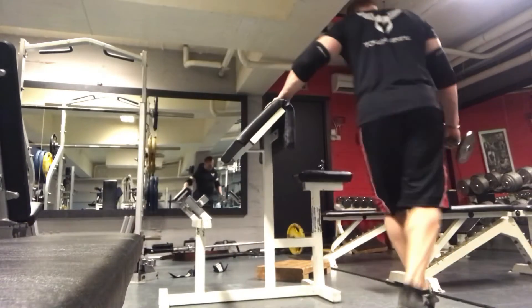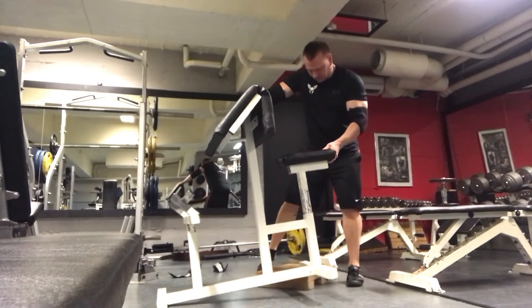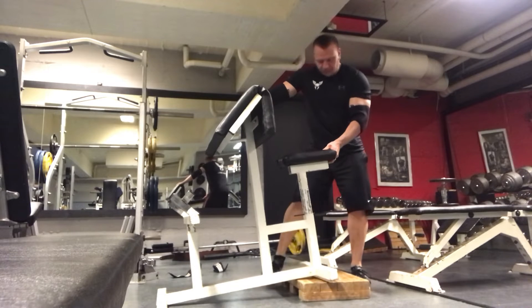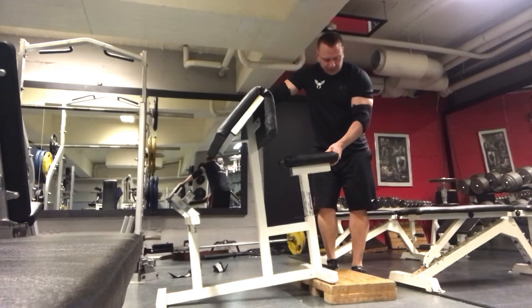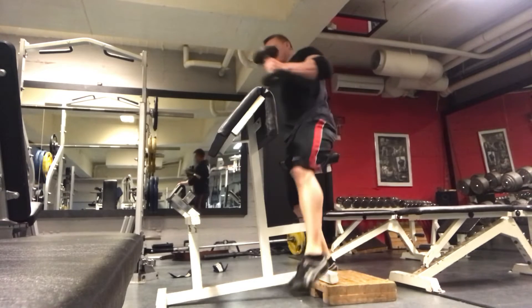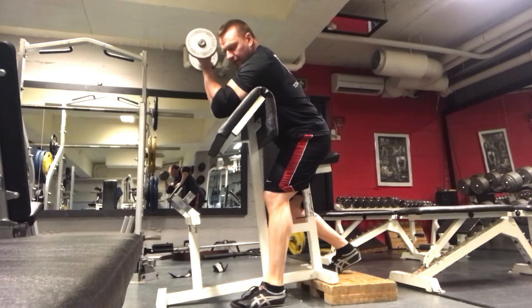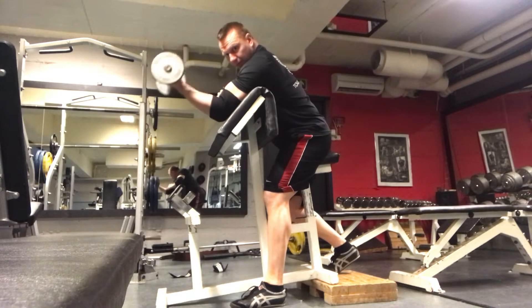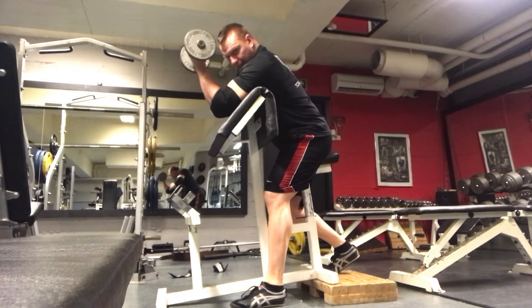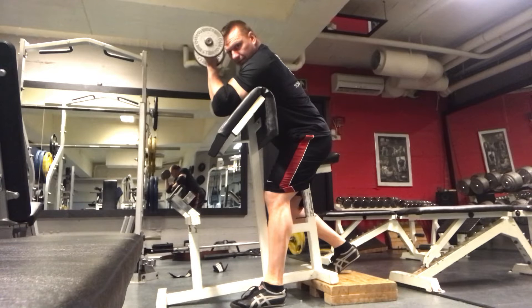Or I could raise the seat to change the angle. So now at the top, when I'm squeezing hard, the weight is still wanting to fall that way — I'm not relaxed as much at the top. Nice stretch, squeeze.